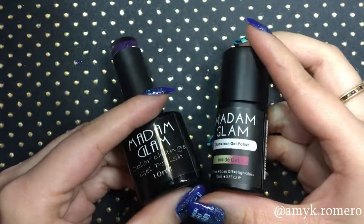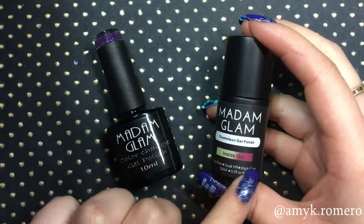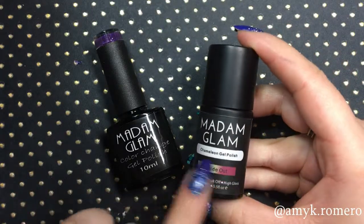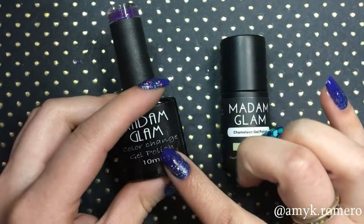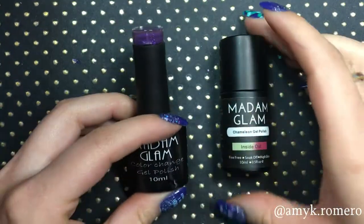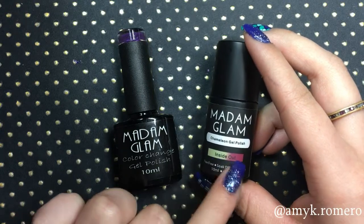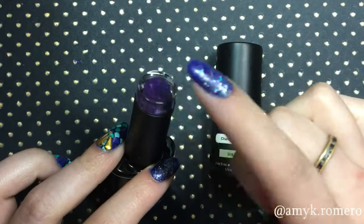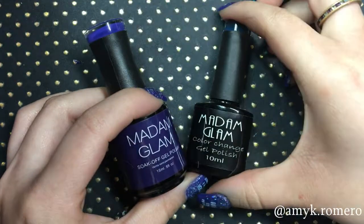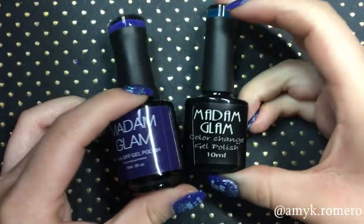I found that the color-changing polishes have two different bottles, which is very interesting. I think this is the newer packaging — they're switching all their color-changing polishes to this type, which is very sleek and matte and has the color range on the outside. And this is, I believe, their old packaging, which just has the room temperature swatch on top. I like that the new one shows me the range, but I do like the old one because it has that pretty swatch on top. The regular polishes are 15 milliliters while the gel ones are 10 milliliters, and I believe they are the same price — I'll put the pricing on screen.